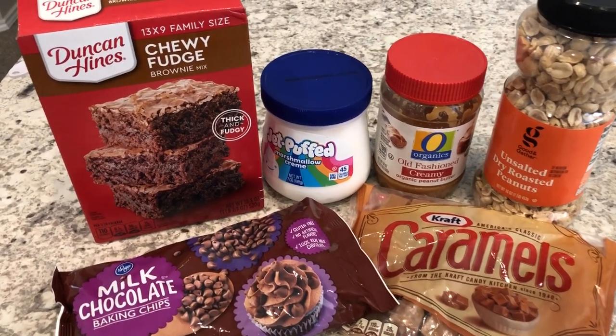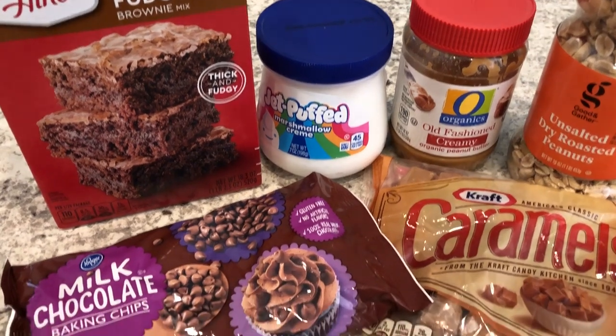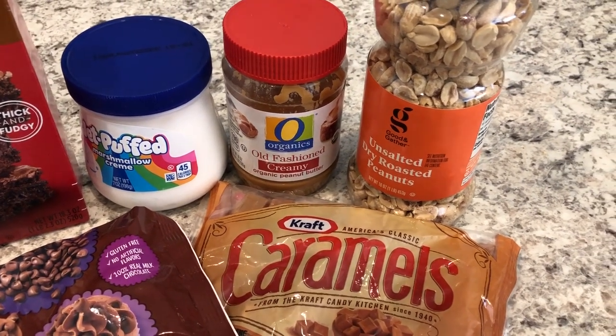You're going to need a box of brownie mix and the ingredients to prepare the brownies. You're going to need some chocolate chips, some marshmallow cream, peanut butter, roasted peanuts, and caramels.